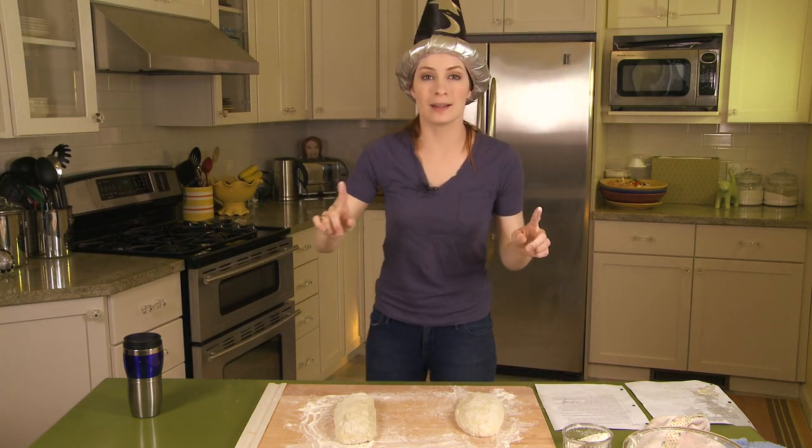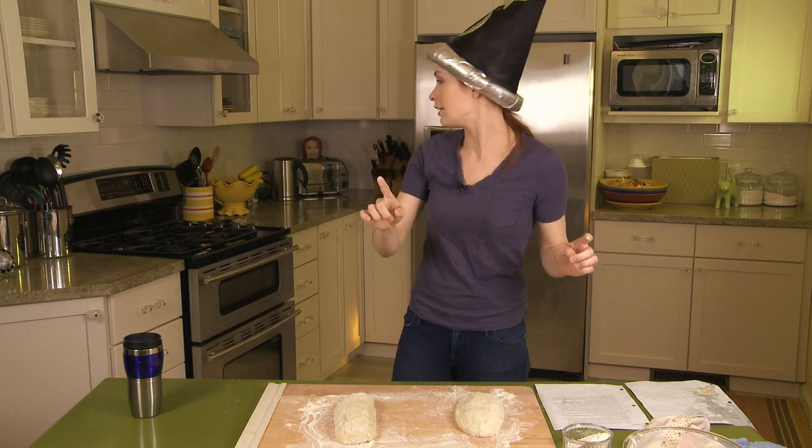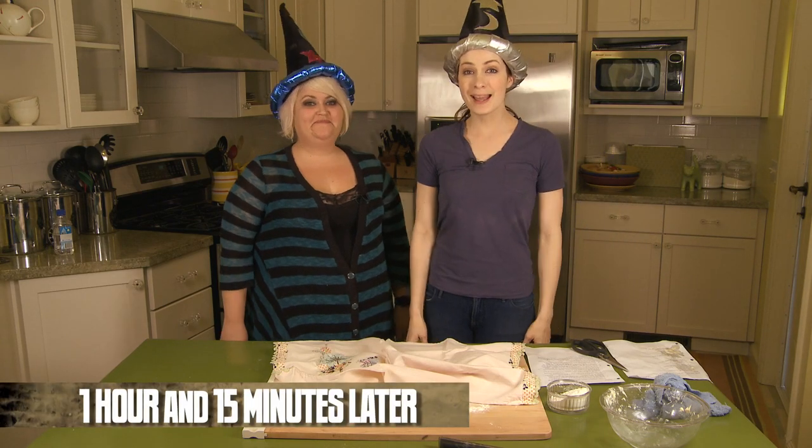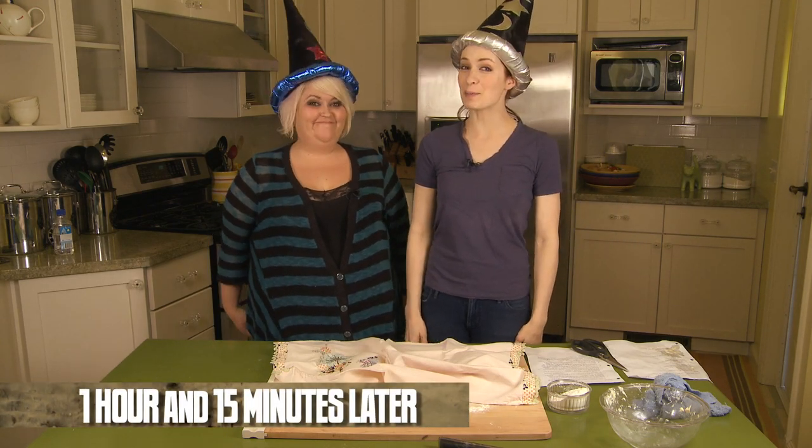Meanwhile, we needed to preheat the oven. Okay, Robin, don't leave without me! This is the step before it goes in the oven — I promise.